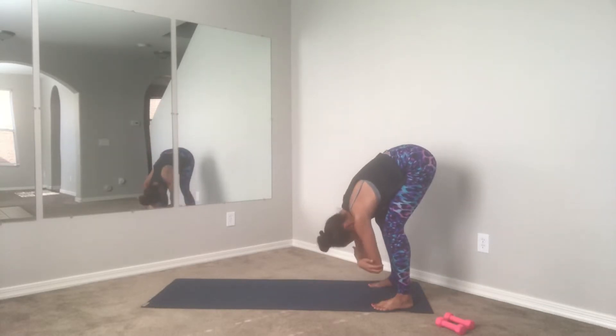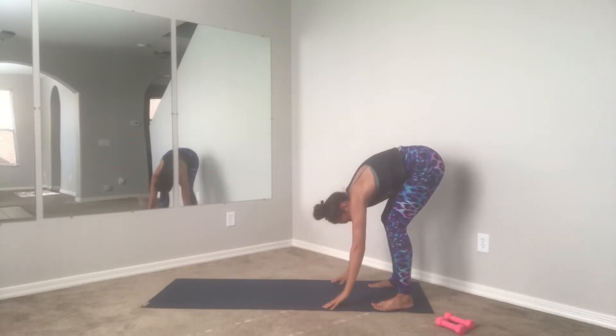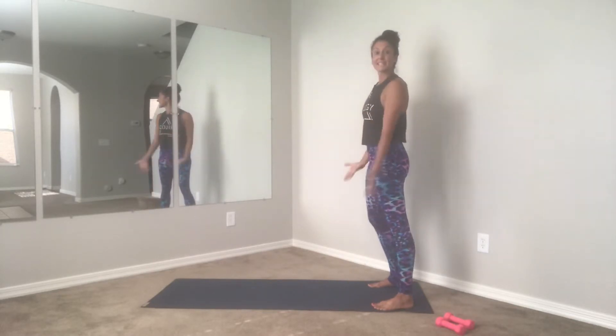Knees can bend slightly. Hold it here for a second — you can grab your elbows, shake the head yes, shake it no. Then go ahead and roll yourself back up one vertebra at a time. Let's try that again: take a nice inhale, arms up.